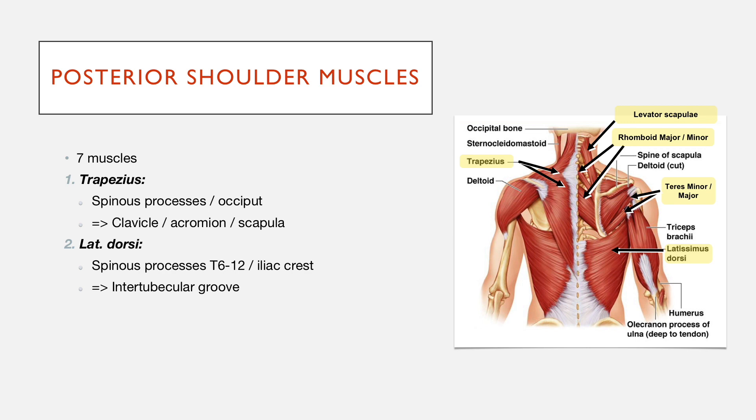It also attaches where the pectoralis major is. Teres major attaches from the inferior aspect of the scapula — you can see it just here. Teres major is that one there, slightly more inferiorly, and teres minor is that one there. They both attach from the scapula onto the humerus, and teres major attaches onto the intertubercular groove.